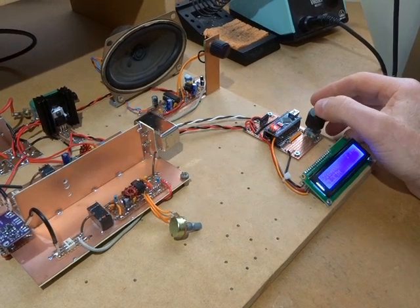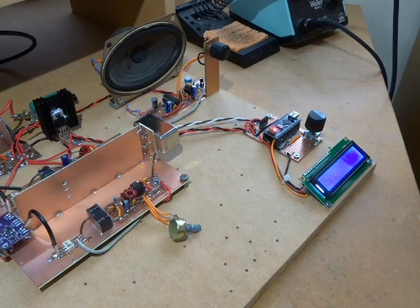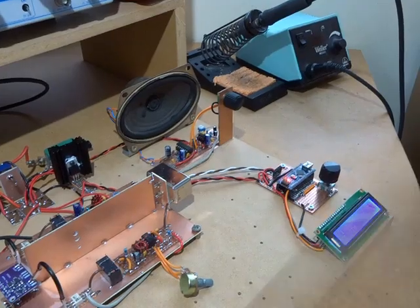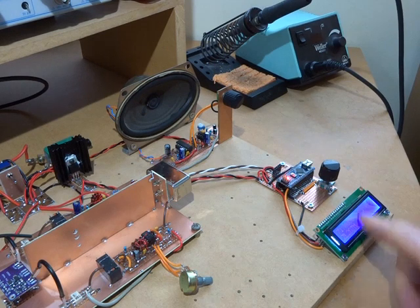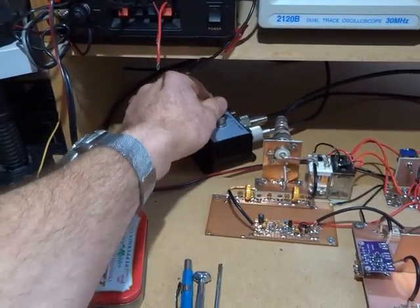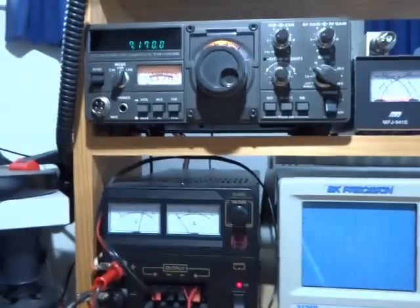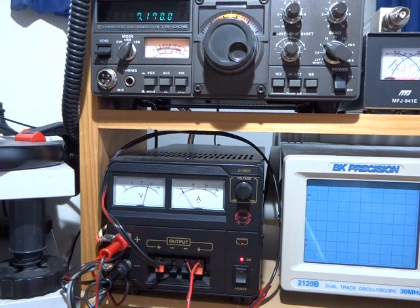I'll keep tuning around, and maybe when the sun goes down and there's some other stations I'll add this to the video and put it up. Okay, there's another one there — 7170. Homebrew. Notice, flick the switch over. And then back to the homebrew.